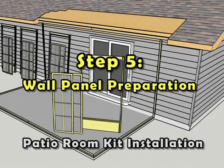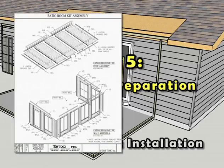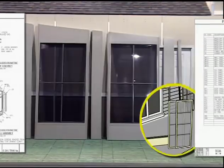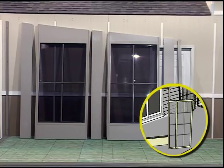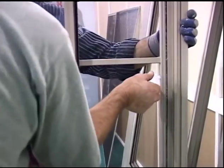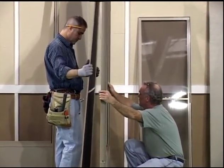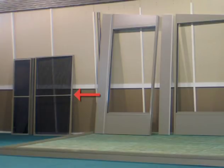Step 5: Wall Panel Preparation. Using the exploded assembly diagram and bill of materials as a reference, unpack and separate the wall panels according to their corresponding labels. Once the wall section has been confirmed, prepare each wall panel for installation by removing the window sashes and screen. Remove the aluminum framed pre-installed window screen prior to the removal of the window sashes. Carefully set all of the screens safely off to the side for later reinstallation.